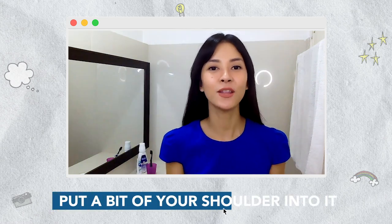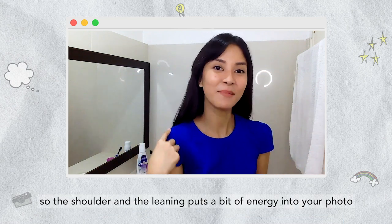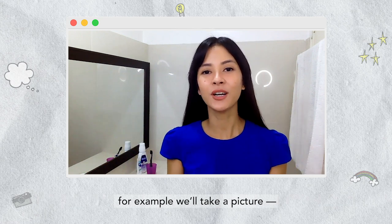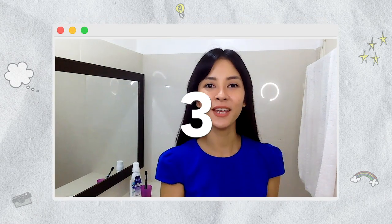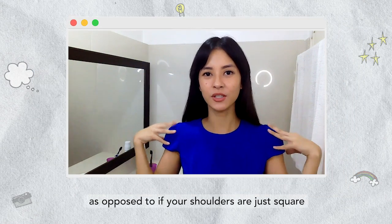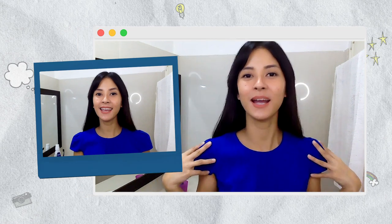Tip number three is to put a bit of shoulder into it. The shoulder and the leaning puts a bit of energy into your photo. For example, we'll take a picture — one, two, three, hey! See that? As opposed to if your shoulders are just square: one, two, three, hey! I mean, pwede rin, but parang di ba? It adds a bit of energy if you put the shoulder.